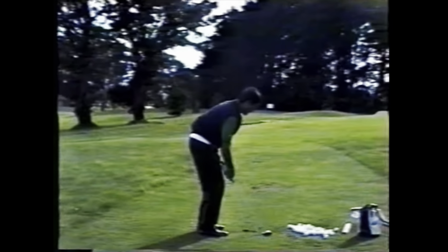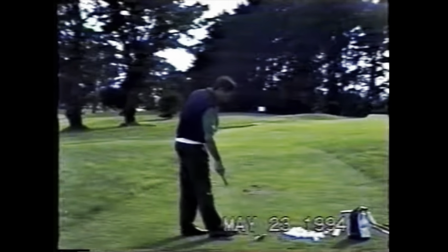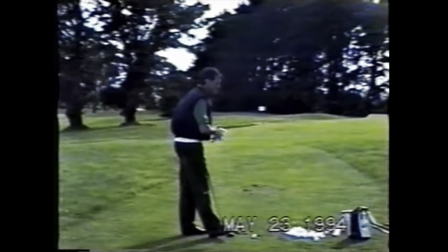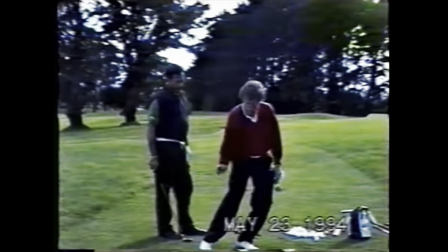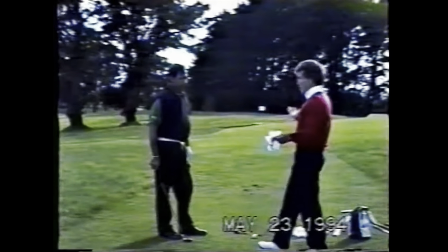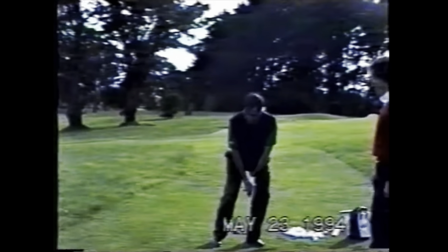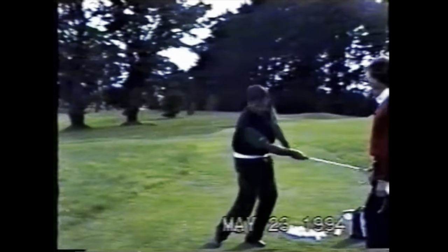Mac summarizes: 'In summary about those bunker shots, all you're basically doing is feeling you've got more weight left, shaft more vertical. That's it. Two things.' He then directs: 'Show me. Hey, aim this way — stay right there.'